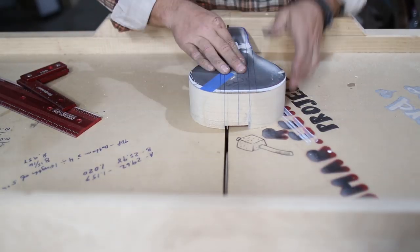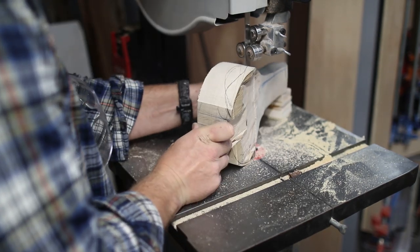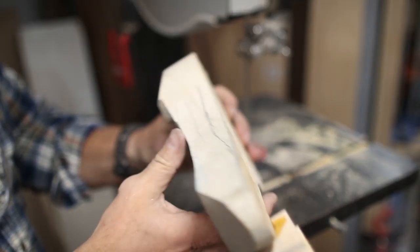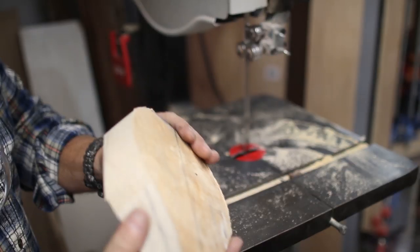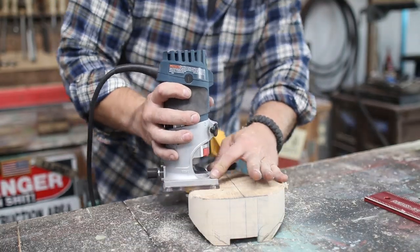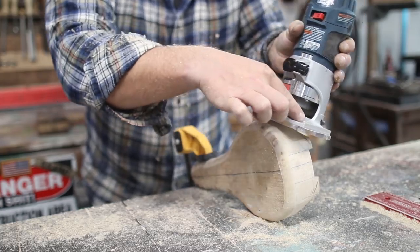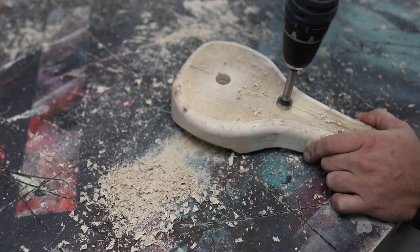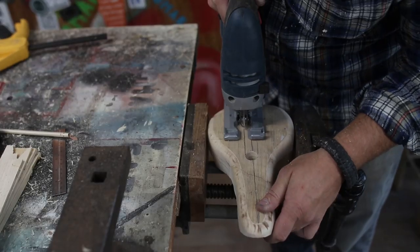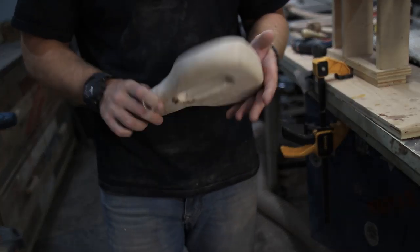Over at the table saw I cut a groove from the rear of the seat and refined the final shape over at the bandsaw. Then I could round over the corners with a round-over bit on my palm router. With a Forstner bit I drilled two holes and using a jigsaw I cut from hole to hole, creating that slit that I really like.